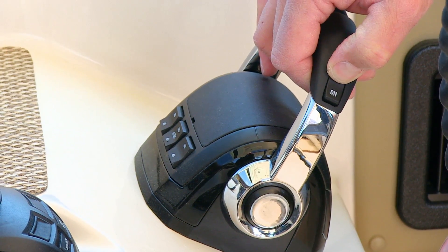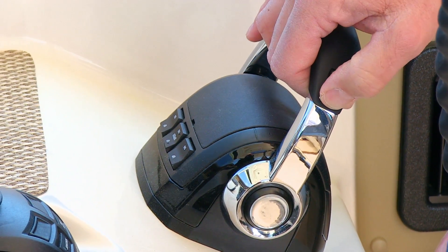And there's the combination switch on the port shifter handle that you can use to trim or tilt all three engines — or both engines — simultaneously.